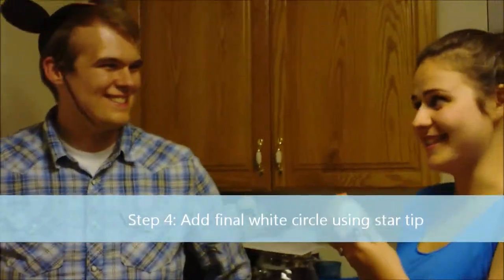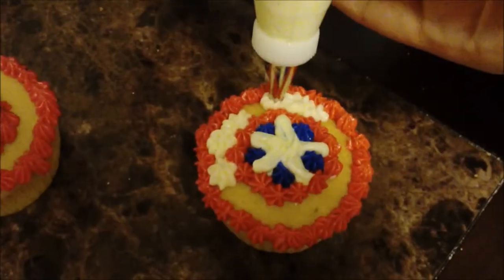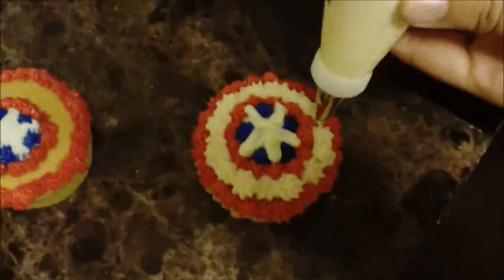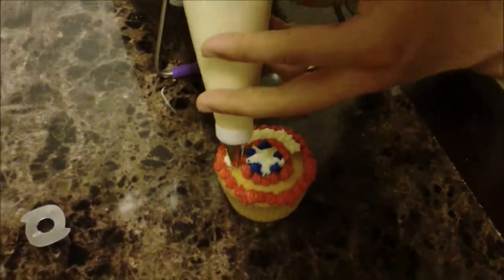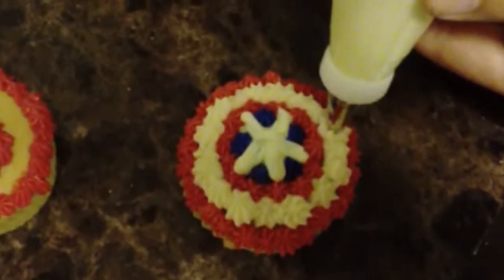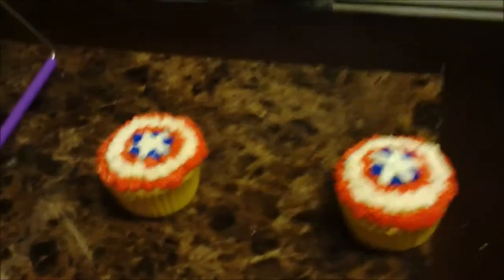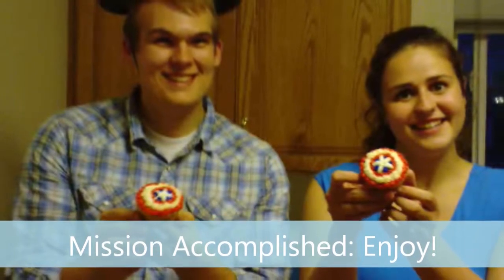The next step, using the star technique, is to fill in that empty space with the white.